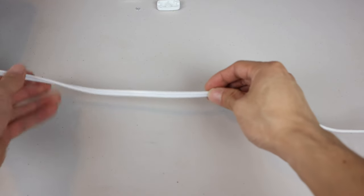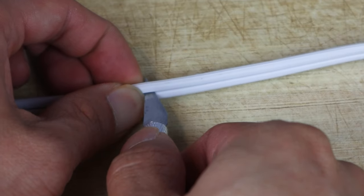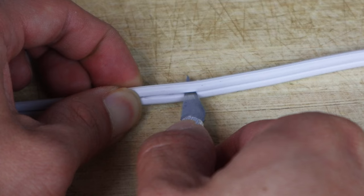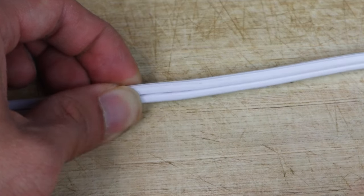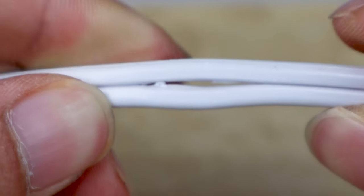Next, choose where on your power cord you would like to install the switch. Use a sharp knife or razor blade to separate the wires by cutting a slit approximately 5/8 of an inch wide. Be careful not to cut into the insulation or expose any copper wire.